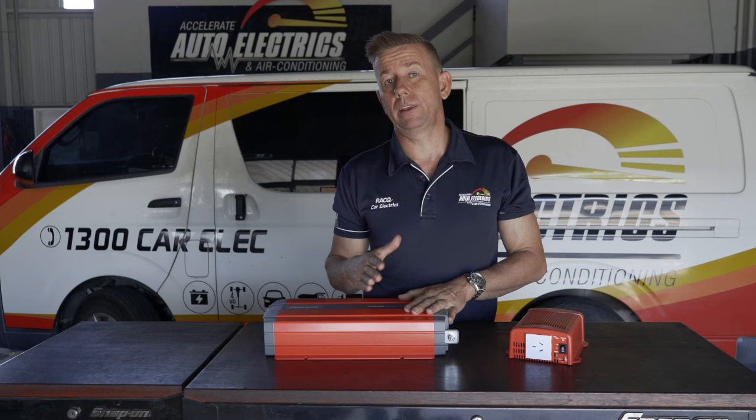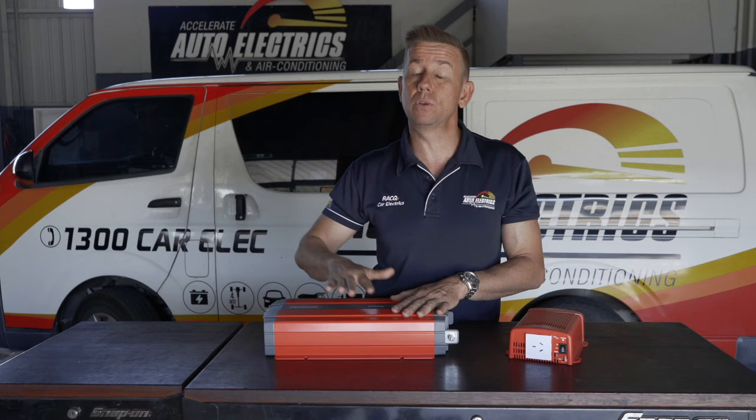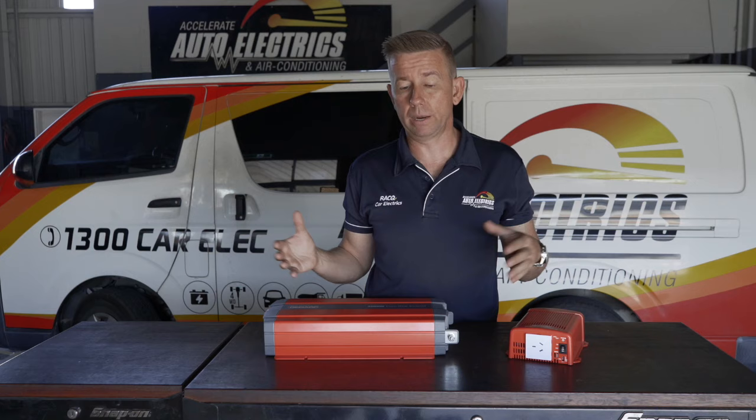Once you move into those bigger inverters, obviously your battery banks are going bigger again — up to 600 amp hour lithiums would be what you'd want behind one of these big two and a half to 3,000 watt inverters. This comes at a much greater expense, and it's also expensive in amps. To convert 12 volts to 240 volts, this will draw a lot of current, so you'll need a fairly large battery bank — minimum 220 amp hour AGMs, and bigger would be better.